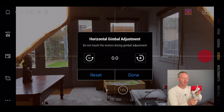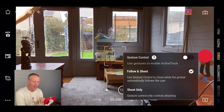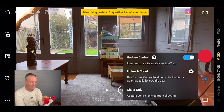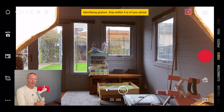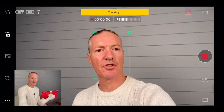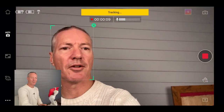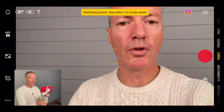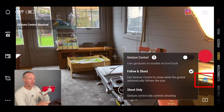On the right hand side you've got a little hand icon for gesture control, which lets you start and stop recording with a gesture. Turn it on and choose follow and shoot — this also activates active track. Triple click the trigger to flip the camera to yourself, then use a gesture to start recording. A green box shows active track is on, tracking your subject. You can use the joystick to position your subject on screen, then gesture to stop. Double click the trigger to reset, triple click to flip back.